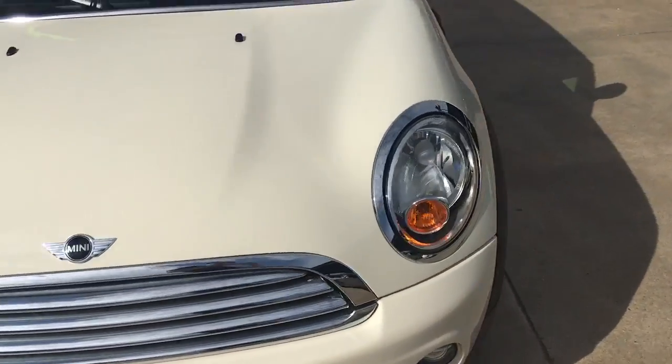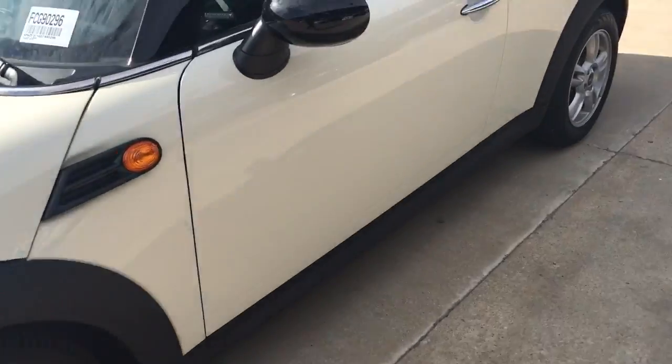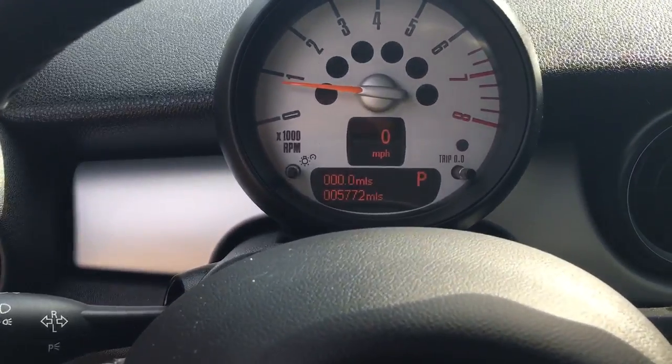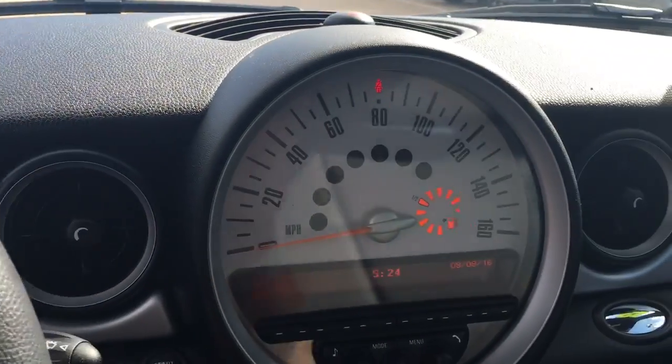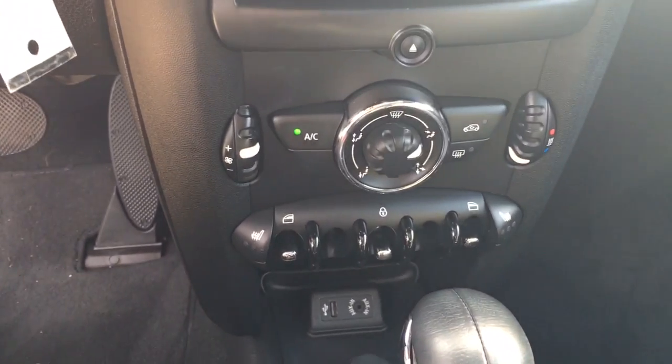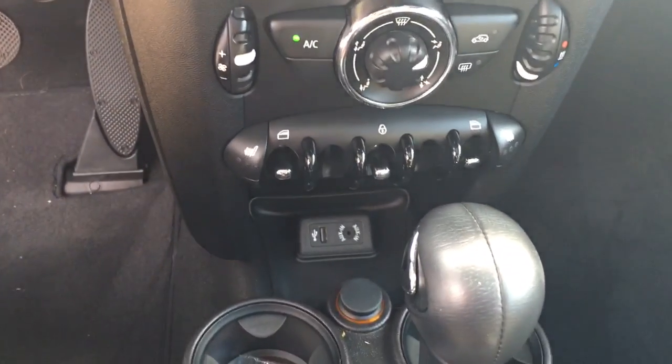The vehicle does have great tires — they're basically brand new. The vehicle only has five thousand seven hundred miles on it, as you can see right there. Take a look at the instrument gauge here — it has heated seats and a USB auxiliary port down there.